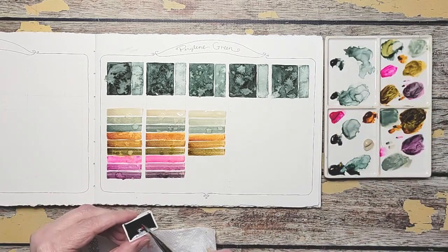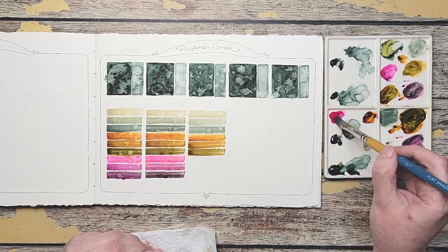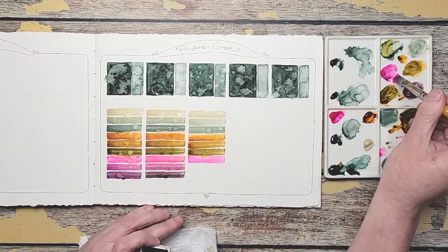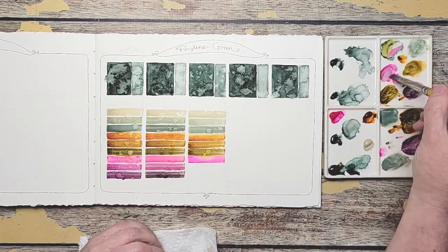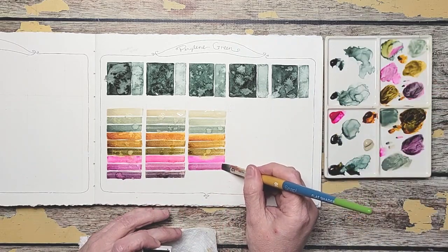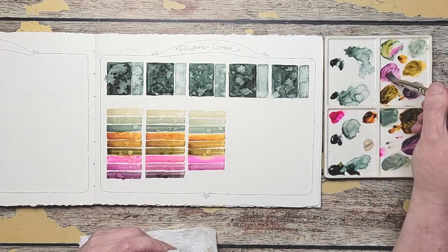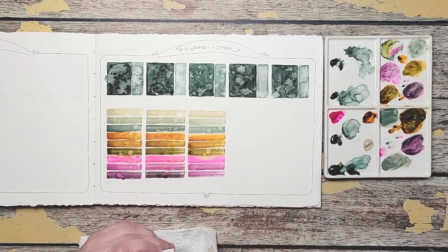Opera Pink — I still can't believe I'm using Opera Pink, you guys. I forgot to do my Opera by itself — I started mixing right away. I've seen the slight variations; they're not that big. It'd be really nice to see when they're dry just what everything looks like. I need more green in that mix.